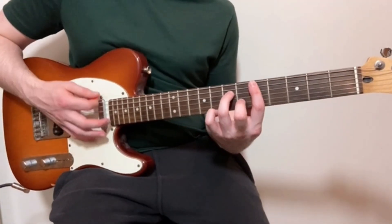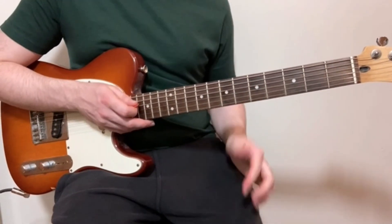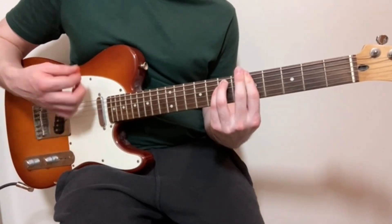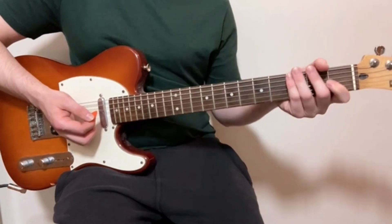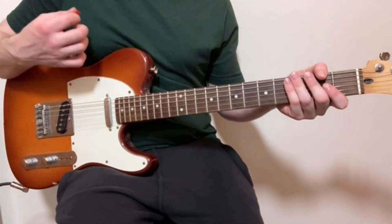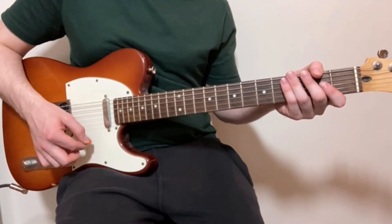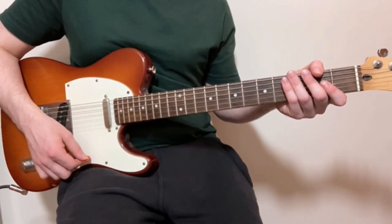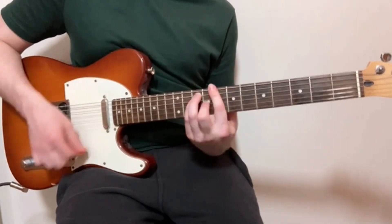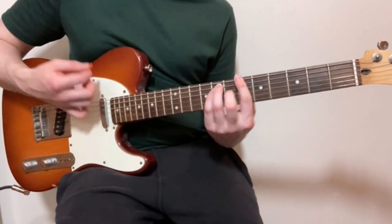Now we've got the four chords. For the strumming pattern, it's kind of what gives the chords their character. We start off with a downstroke, then an upstroke, and then finally a downstroke. After that, we just finish with a quick down-up stroke, and then we do the whole thing again. So the pattern is: down, up, down, down, up.